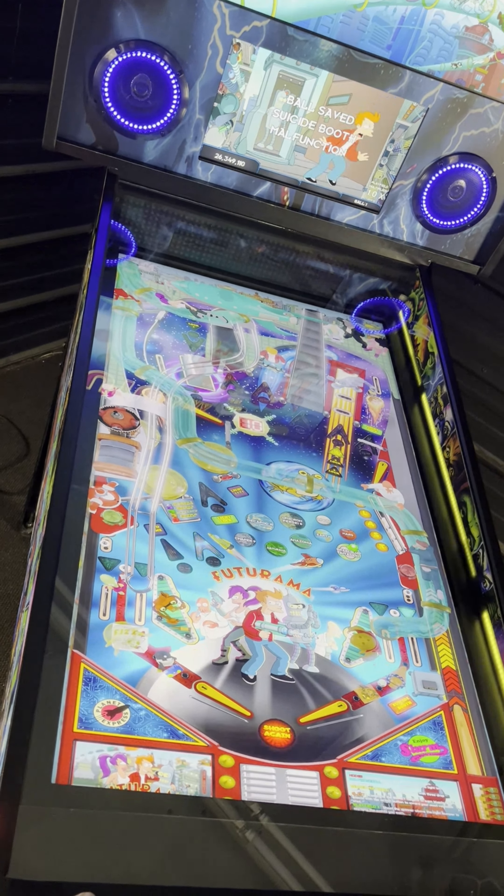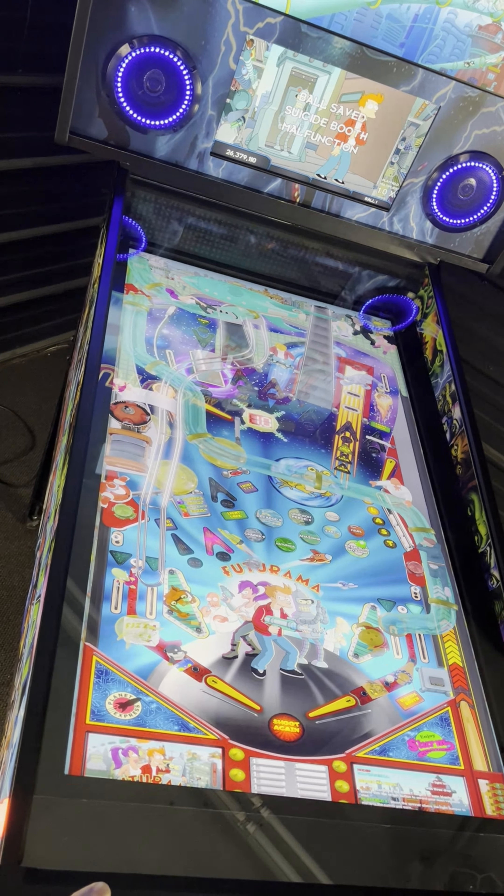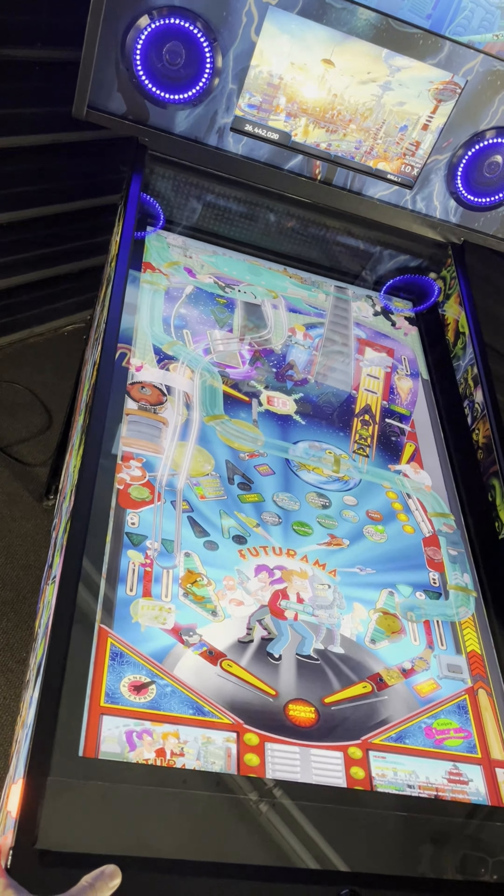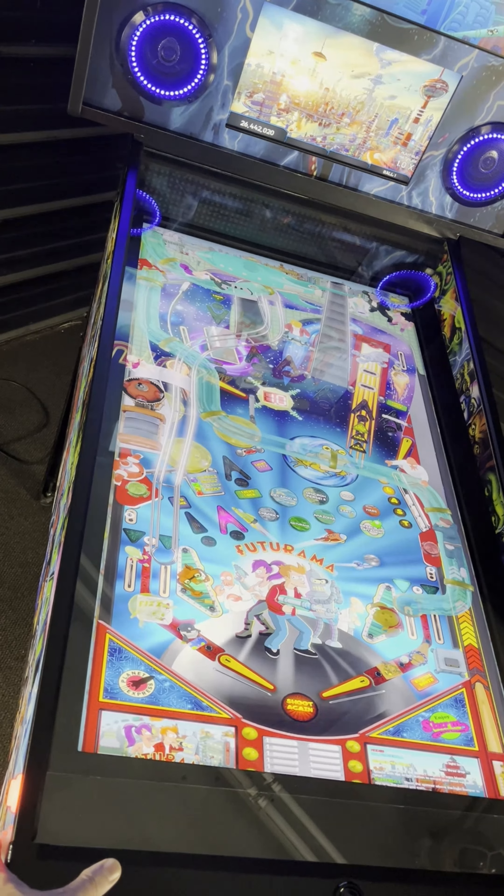There are 15 buttons on our cabinets: flippers, nudge and Magna Saves on the sides, day and night mode, volume up and down, master power switch, amongst a few.